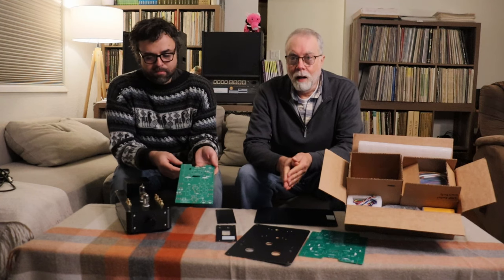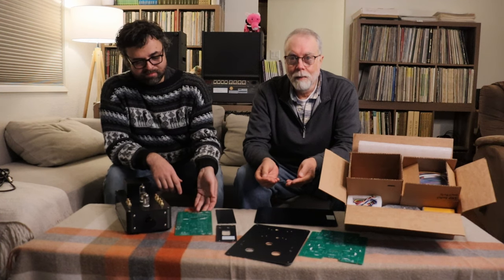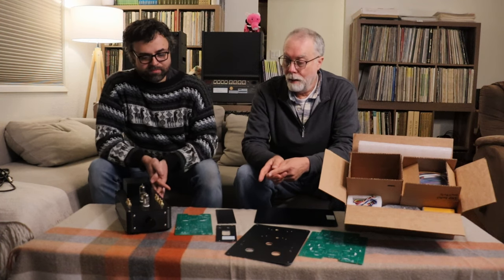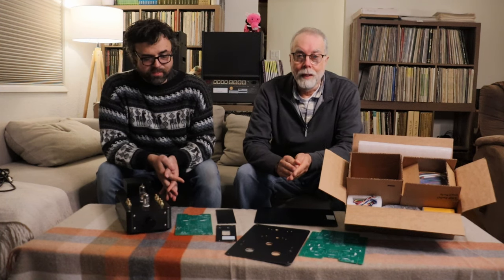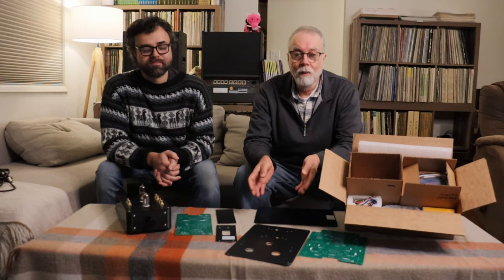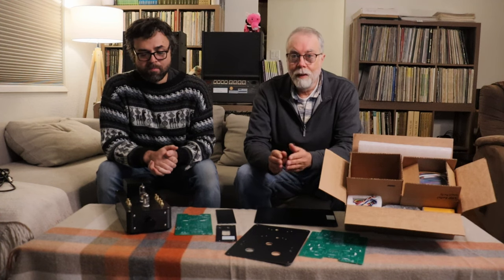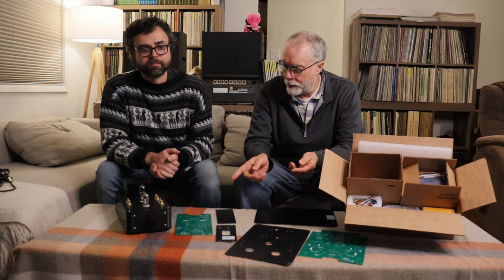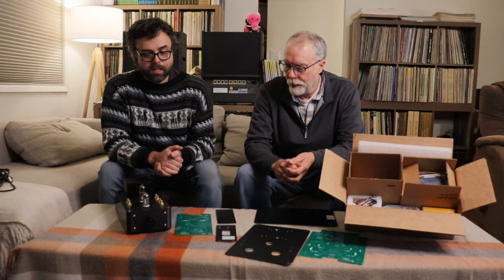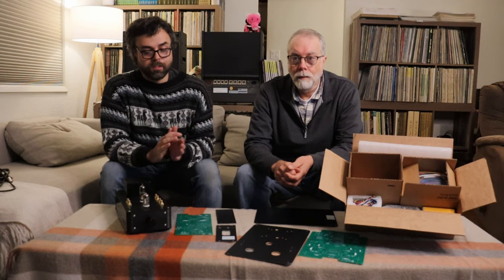A lot of people are hung up on what's the best way to wire up a tube amp — is it point-to-point wiring, a circuit board, or a combination hybrid? The truth is any of the above will work well if implemented correctly. We often incorporate a more hybrid design. Even on the circuit board we have a couple of wire jumpers where it makes sense, and that's in some of the signal path areas to keep the signal nice and clean.